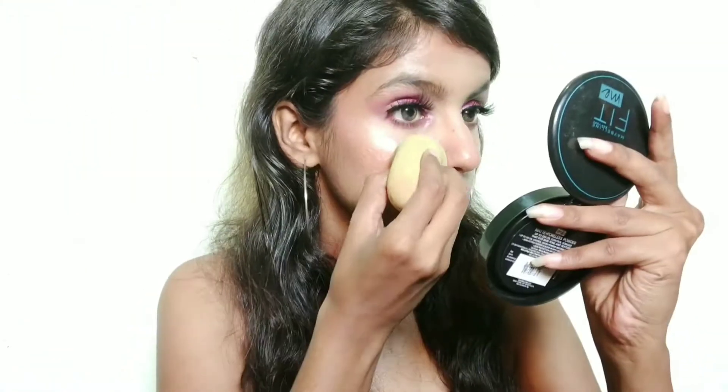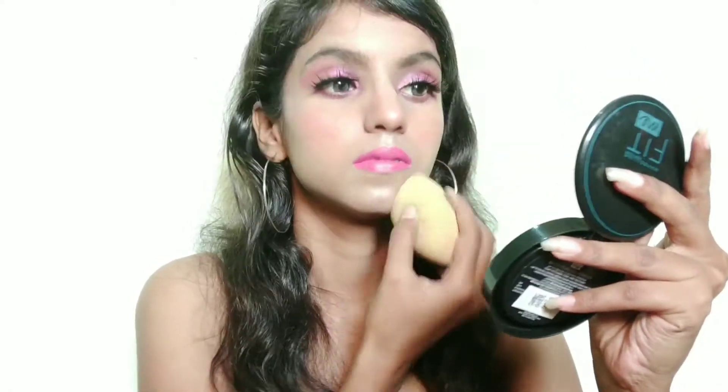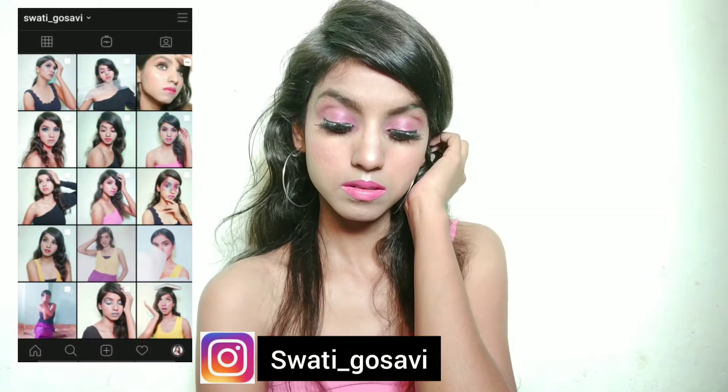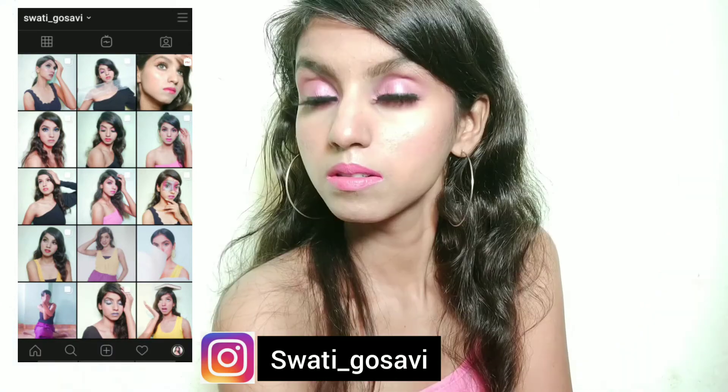Then I am using the same green tea toner again to set my makeup. And here is my final finished look. I hope this video was good — if you liked it, make sure to like, share and subscribe. If you want any product details, please check the description box — I have all the links there. I will see you in my next video. Till then, be happy, be strong, and always believe in yourself. Bye!